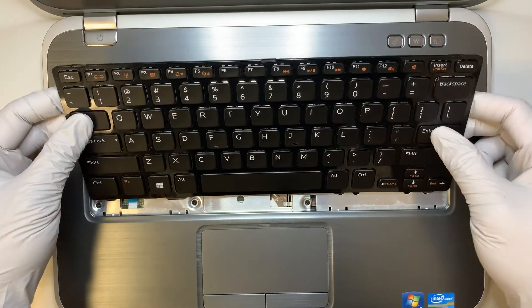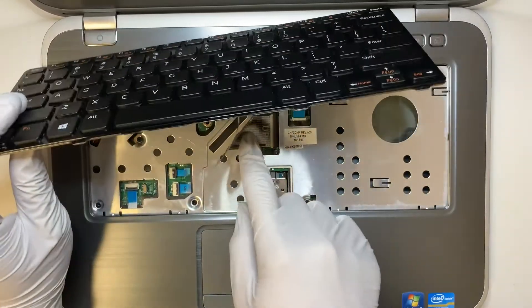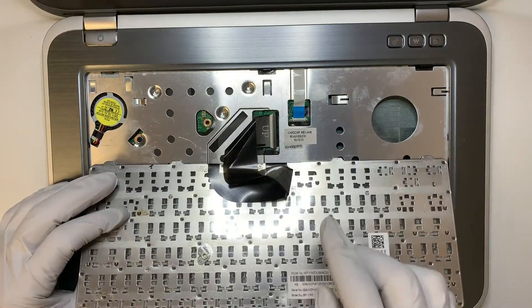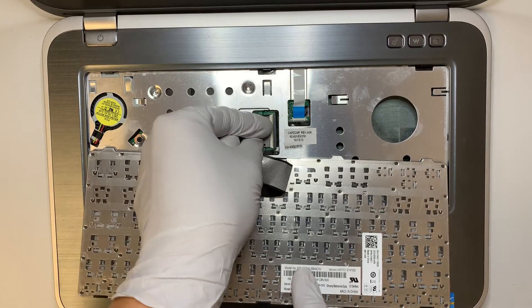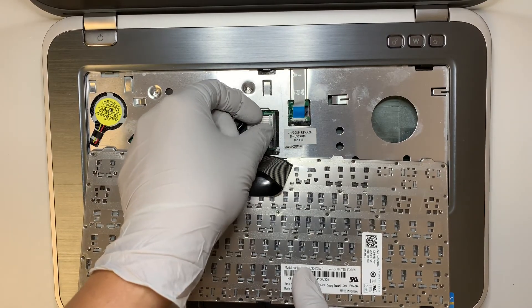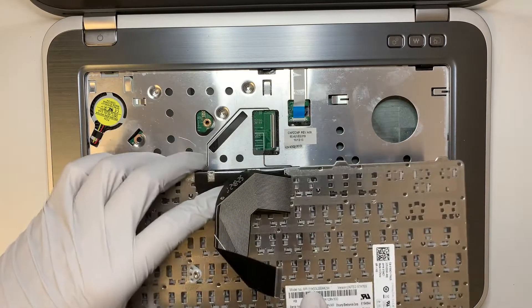Once you remove the keyboard, do not pull the keyboard because you need to disconnect the cable first. Make sure you disconnect the cable by lifting up the white plastic — it's like a clipper right here. When you lift it up, the keyboard will just come right out.